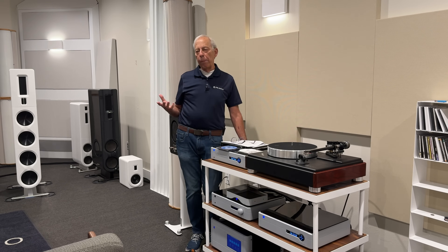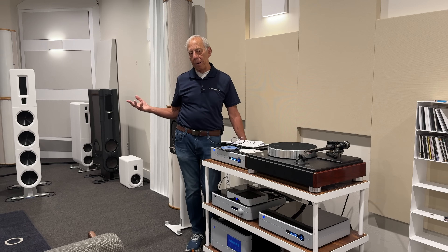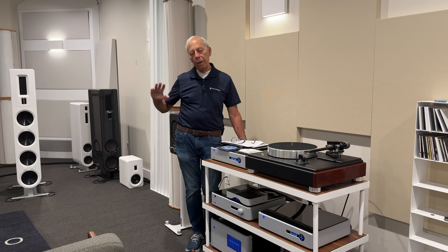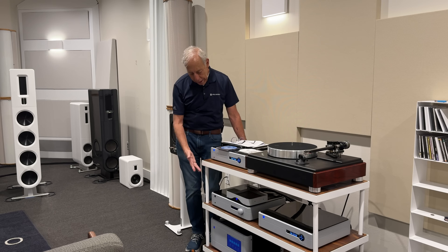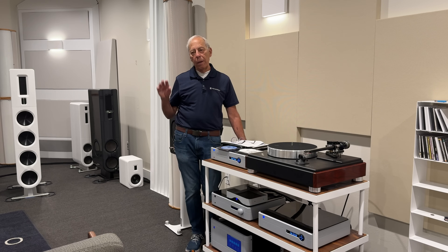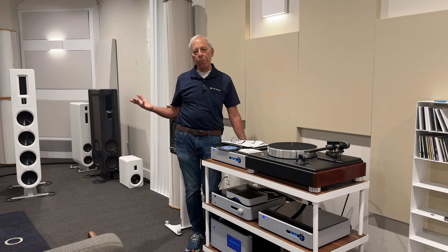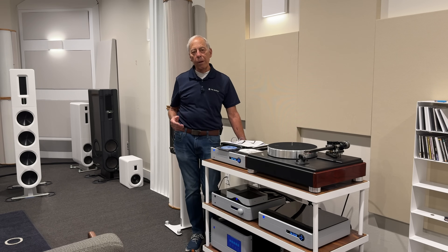Let's remember what an integrated amplifier is — it is a preamplifier and a power amplifier. So what you have done is taken your Prima Luna, taken its preamplifier out of the circuit, inserted the BHK preamplifier, and it's powering the Prima Luna power amplifier. Now you have a Prima Luna power amplifier and a BHK preamplifier. And yes, that's going to sound entirely different than the Prima Luna preamplifier.